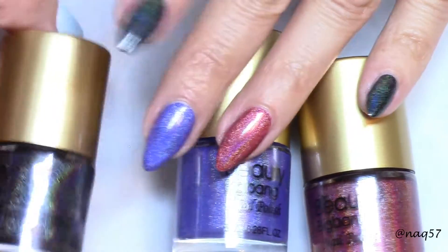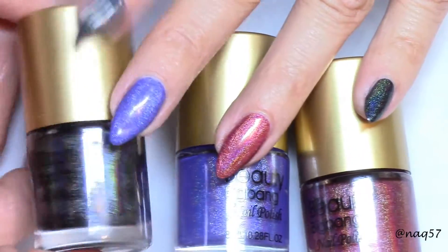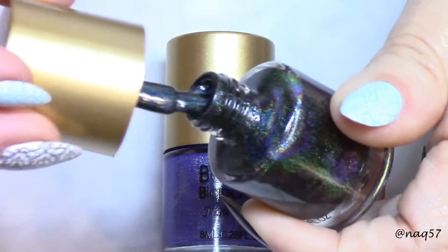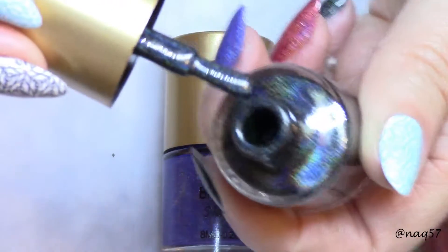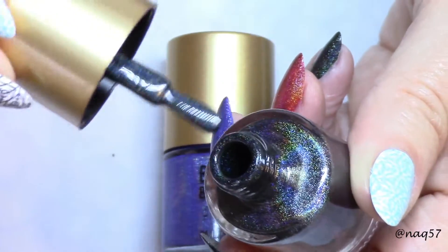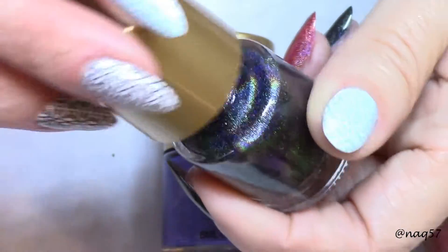I forgot to mention — these are eight milliliter bottles. Let me show you one more time so you get to see. They are small and you have that short brush right there that some of you might find challenging, but no problem for me at all.